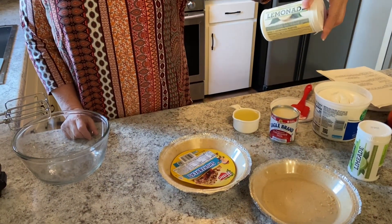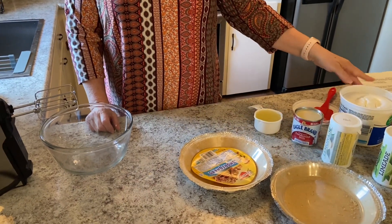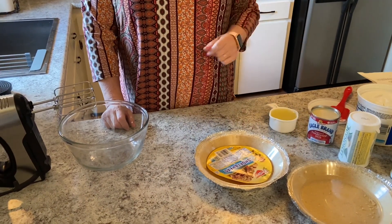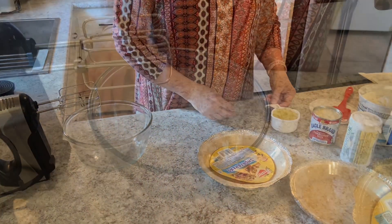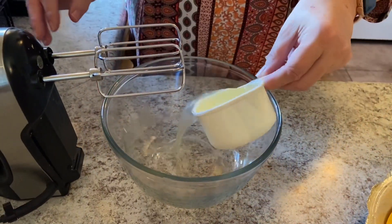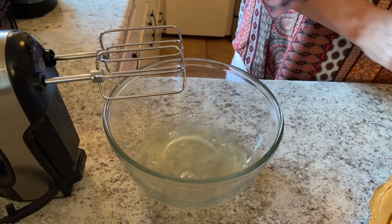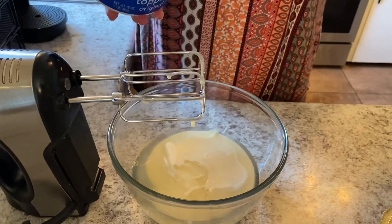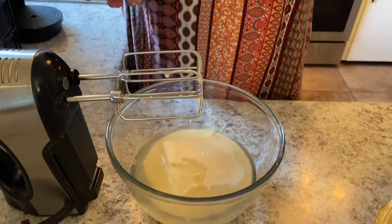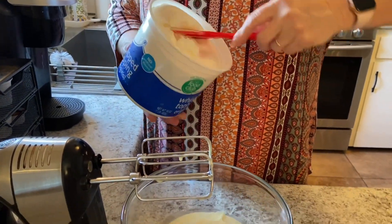I've thawed it out, and you can also make it a lemon pie. We're going to be using 10 ounces of Cool Whip. This is three-fourths cup of our limeade that has been thawed out. We have one can of our condensed milk. Now we're going to add our Cool Whip — we only need 10 ounces. This container is 16 ounces, so I'm not going to need all of it.